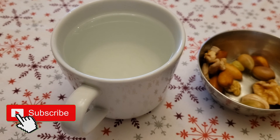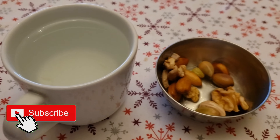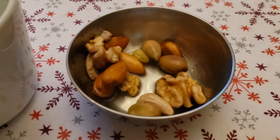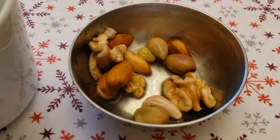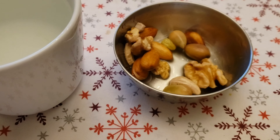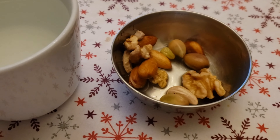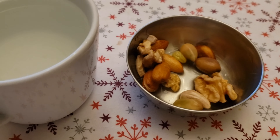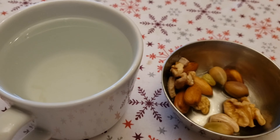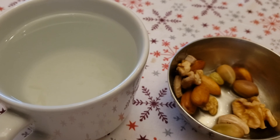I'm starting my Tuesday — in fact I start every day — with warm lemon water and soaked nuts that soaked overnight. They're very healthy and good for you, and they'll keep you full until at least 11 or 11:30. Since we eat brunch, this really helps. Let's start our day!